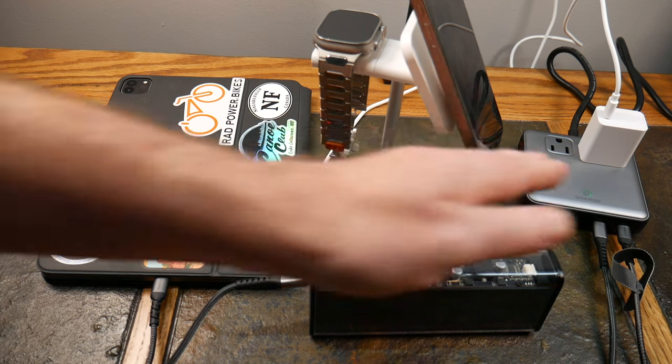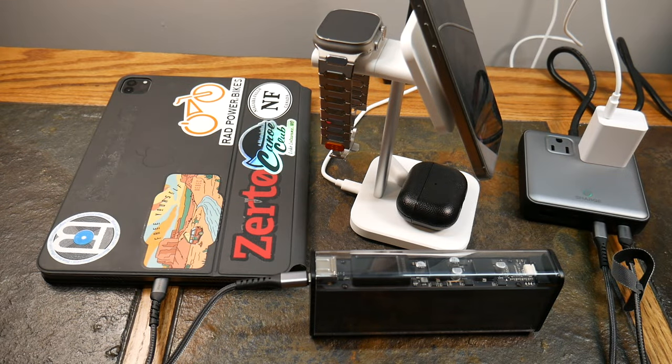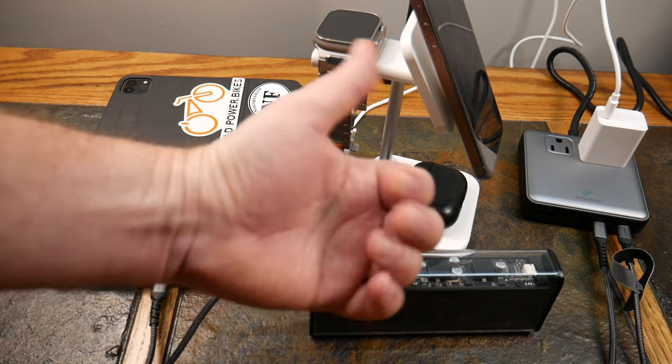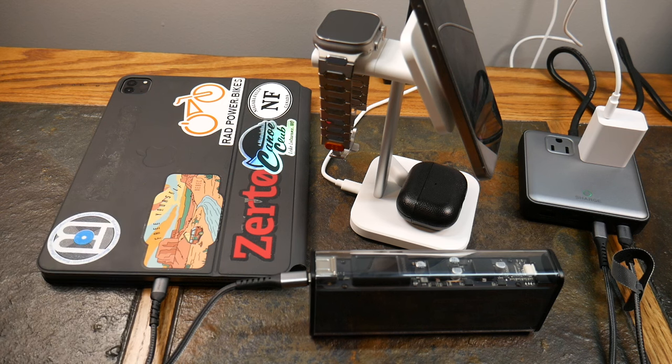Check the show notes for a link to this Shargeek 6-in-1 charging station — it's pretty darn cool. If you liked this video, give it a thumbs up and subscribe to the channel. Hit the notification bell so you get notified when new content drops — there's a lot of cool stuff and collabs coming up. As always, thanks for watching and have a good one.